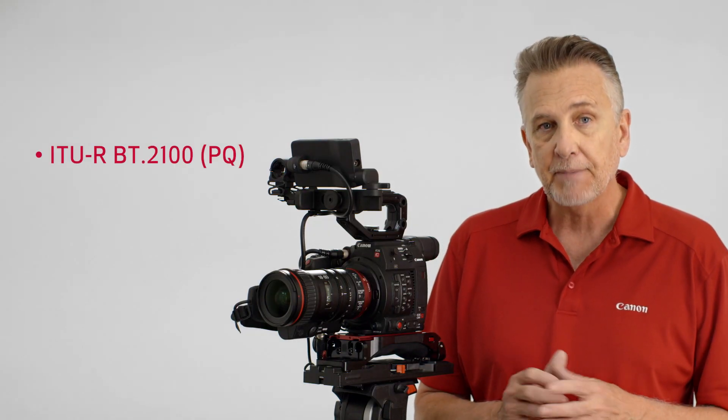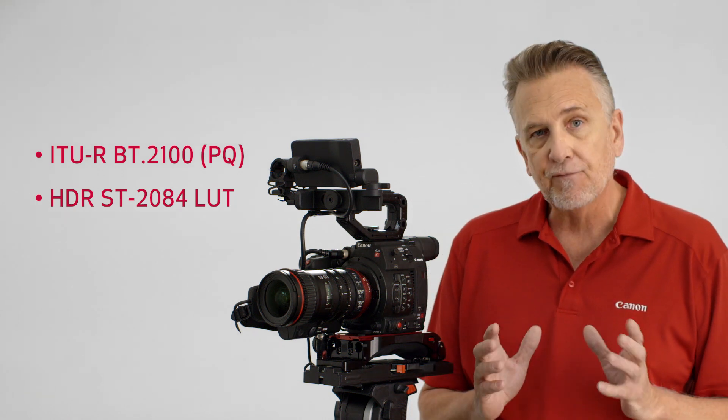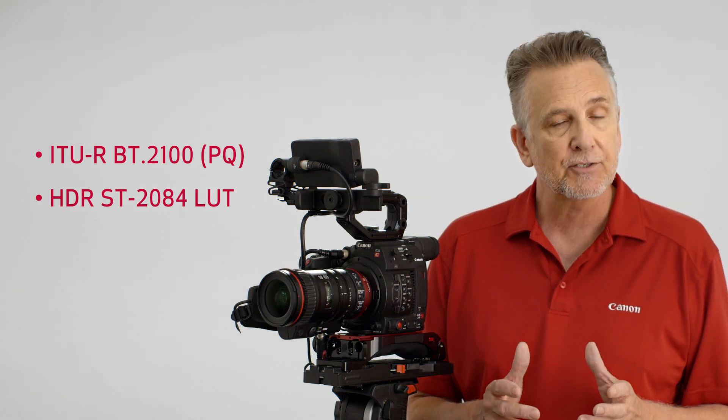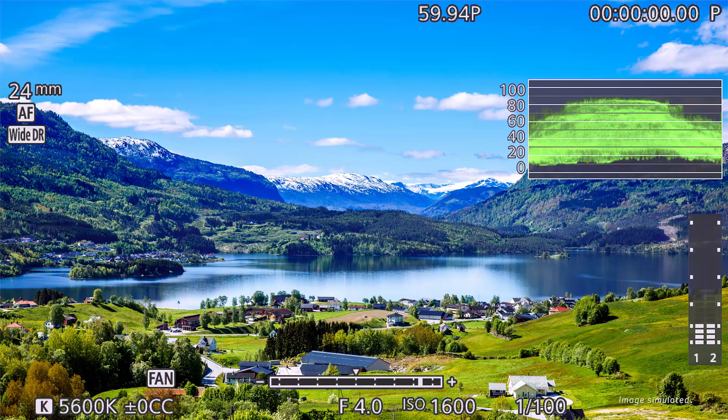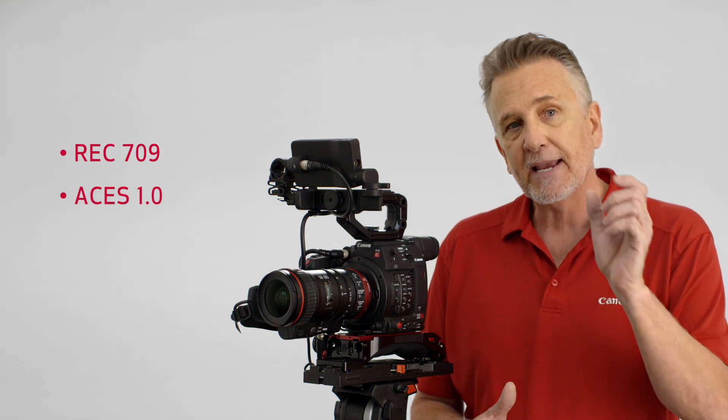The C200 also supports HDR in the ITU-R BT.2100 standard. An HDR ST2084 LUT allows you to view an image that's close to the HDR standard at either 400 or 1600 percent right in the viewfinder or out the video terminal. Additional LUT options are available for the EVF and SDI terminals, including REC 709 and the latest version of ACES 1.0, and it can be output using the ACES proxy LUT.